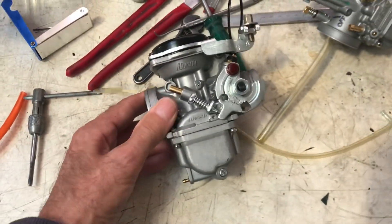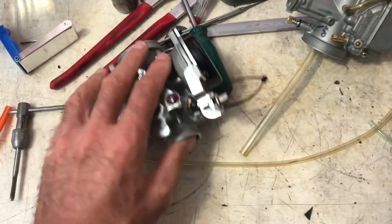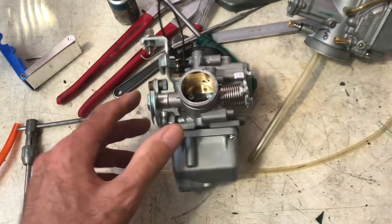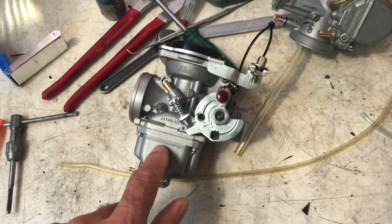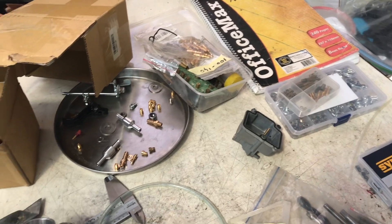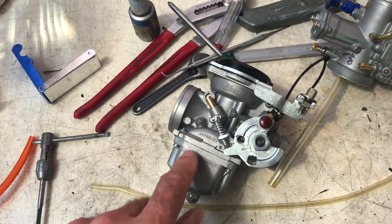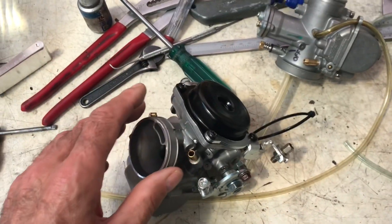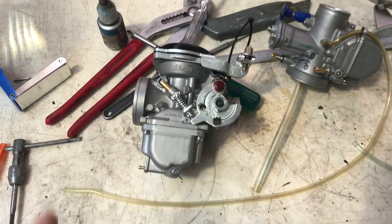I've tried this carburetor, pulled it apart, understand how it works, put that bypass in and taken it back out again. I can't get it to run as well as I'd like, mainly because I don't have the right jets. I have a lot of jets but this one takes slightly different jets. I've modified it to take the ones I have, but it's got quite a few different things going on inside and I just can't quite make it work.